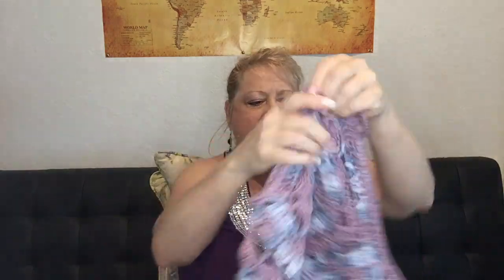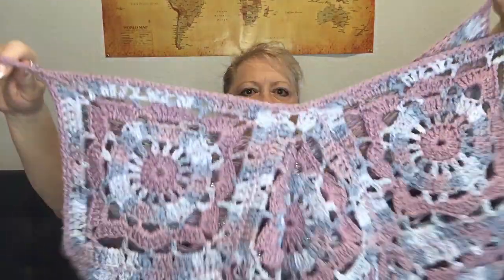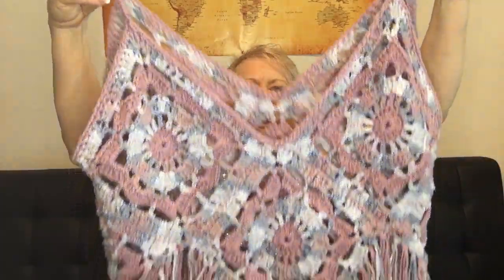I figured out the straps myself — they weren't hard. And then this one is a boho style tank top with fringe, also made from Willow granny squares. I love that design because there's like a mandala in the middle.